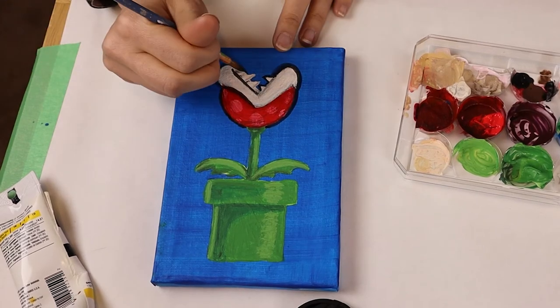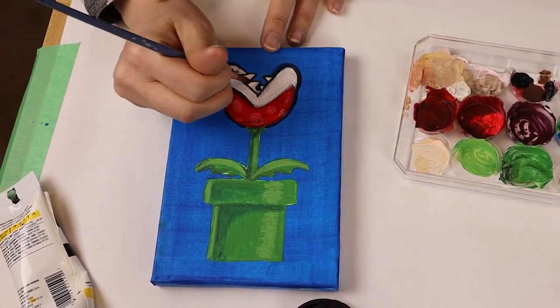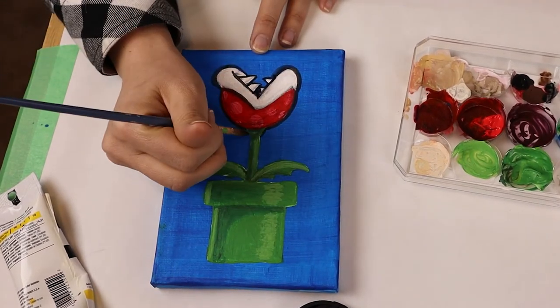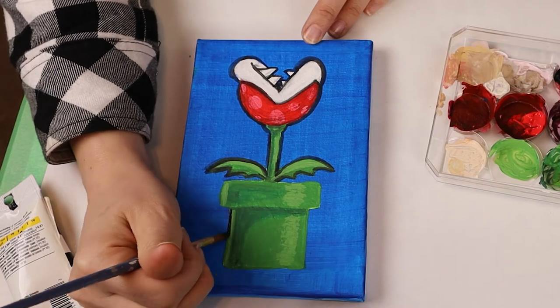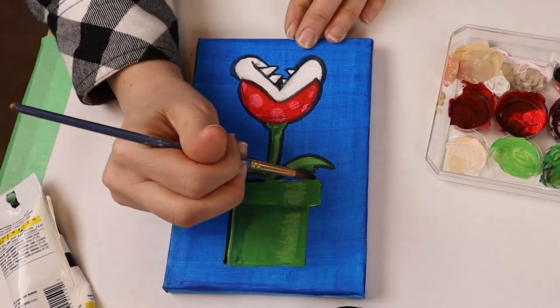Using a brush can be tricky to make these fine lines. You could try using an acrylic paint pen if you have one, or ask your parents if you can use a permanent marker.